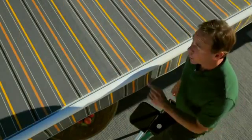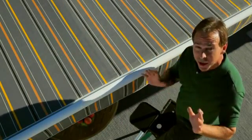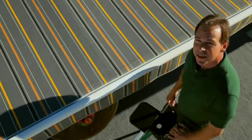Voila! No bird poop, no stains, no nothing — except a beautiful awning ready to take on the world.